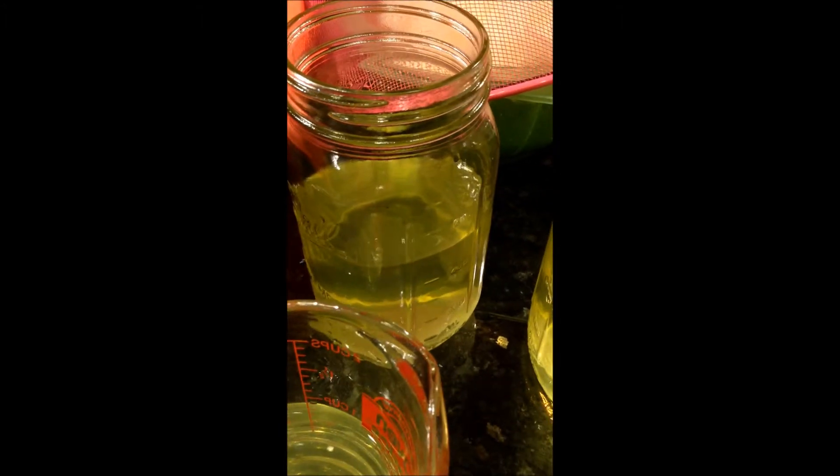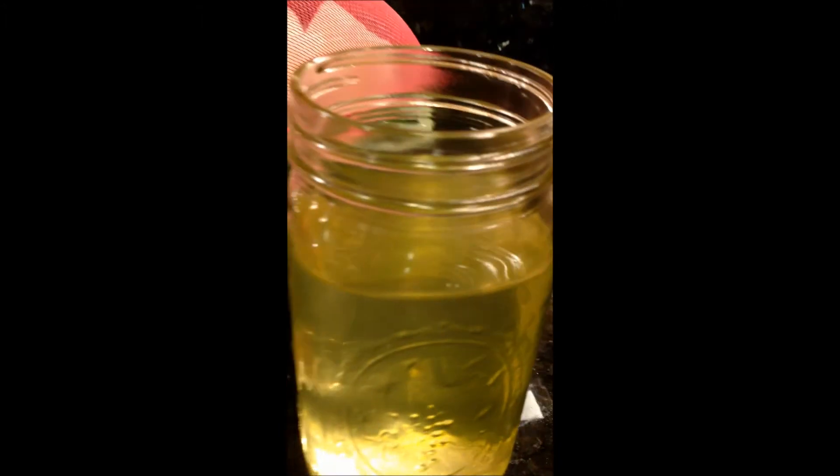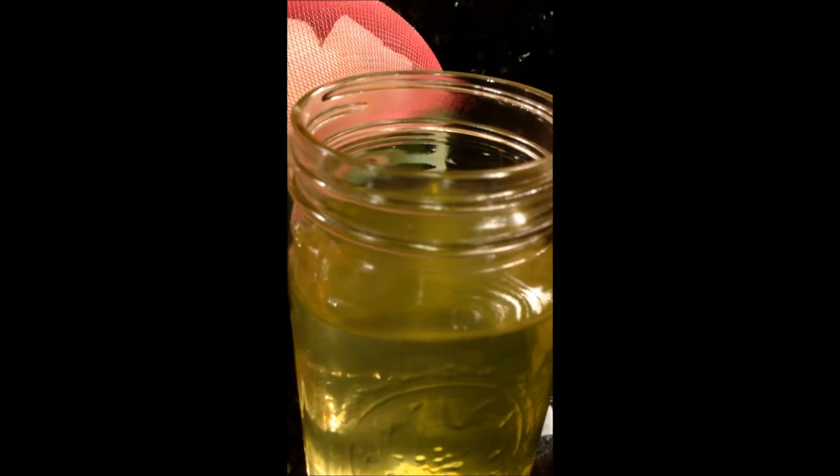Otherwise, I will put it in the freezer. Make sure you leave space so the jar doesn't break.